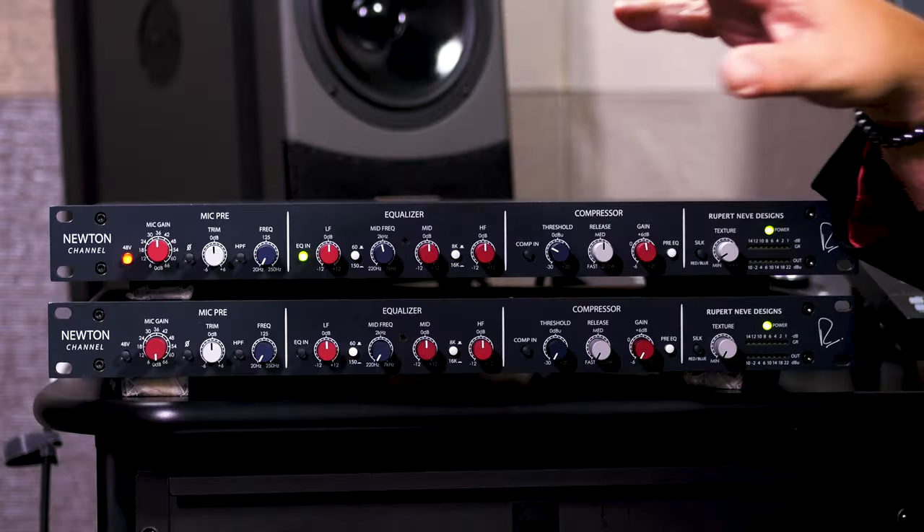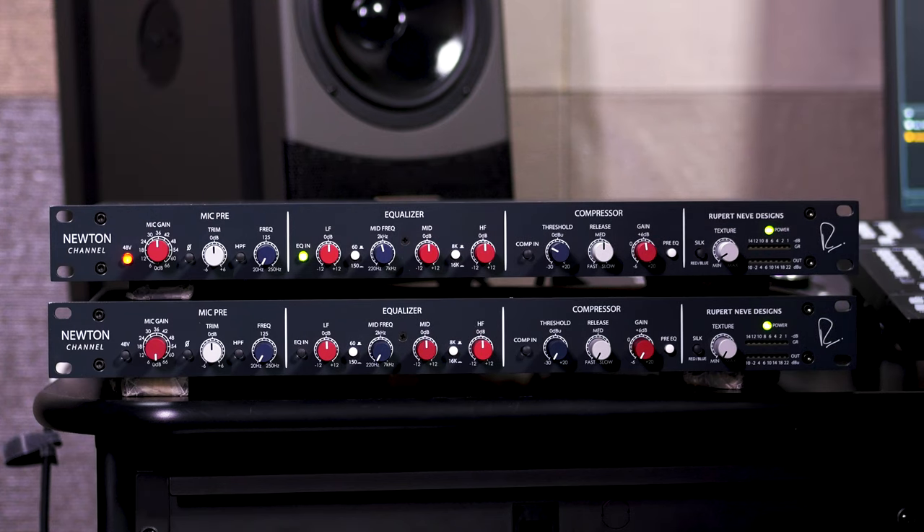Like all of Rupert Neve Designs' products, we have incredible specs here. The 3 dB down point for frequency response is less than 5 Hz and as high as 140 kHz. At plus or minus 0.25 dB, we're from below 5 Hz to 70 kHz, and at plus or minus 0.1 dB, we're from less than 5 Hz to 30 kHz. So we have extremely broad frequency response, the sort of specs you can expect from a Rupert Neve Designs product.